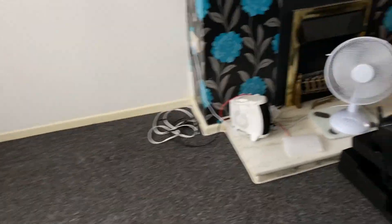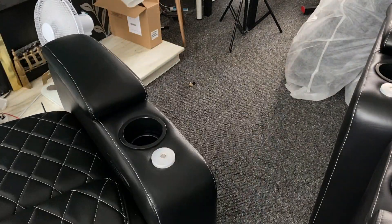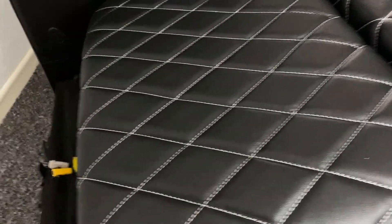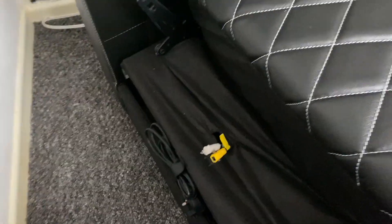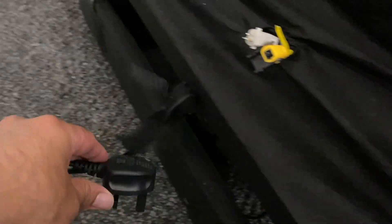I've made some space to organize the chairs, and yes, whilst they look quite pretty, they are still very heavy. That is such a gorgeous finish — that's genuine top-grain Italian leather. On the back of the seat you'll find your power cable neatly wrapped up, and just above it you have some connectors which we're going to be connecting to the backrest part of the seat.